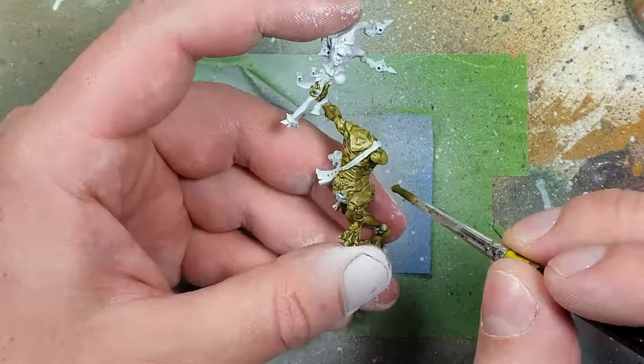Once that is done, we take Plaguebearer's Flesh and apply it into the shadow recesses, the undersides, his underside, and other such areas. Have fun with it.